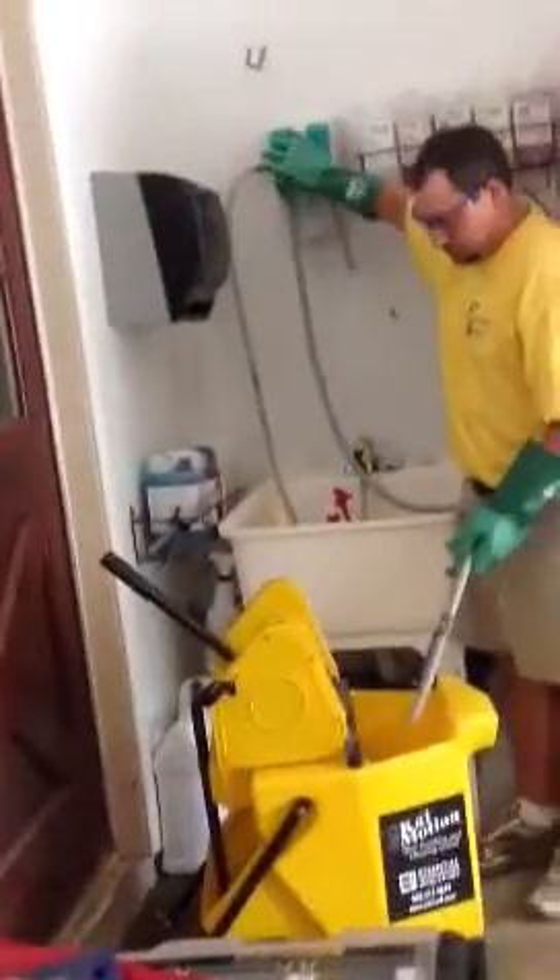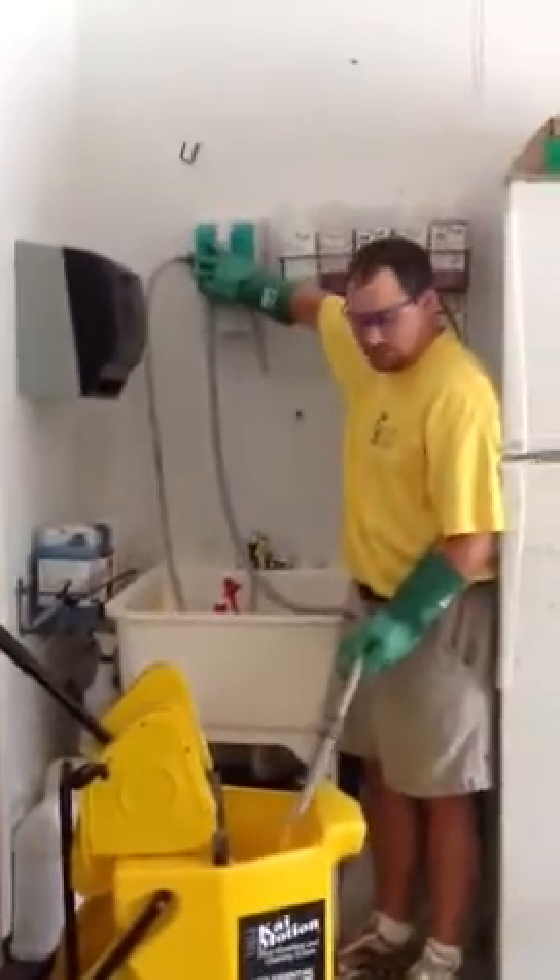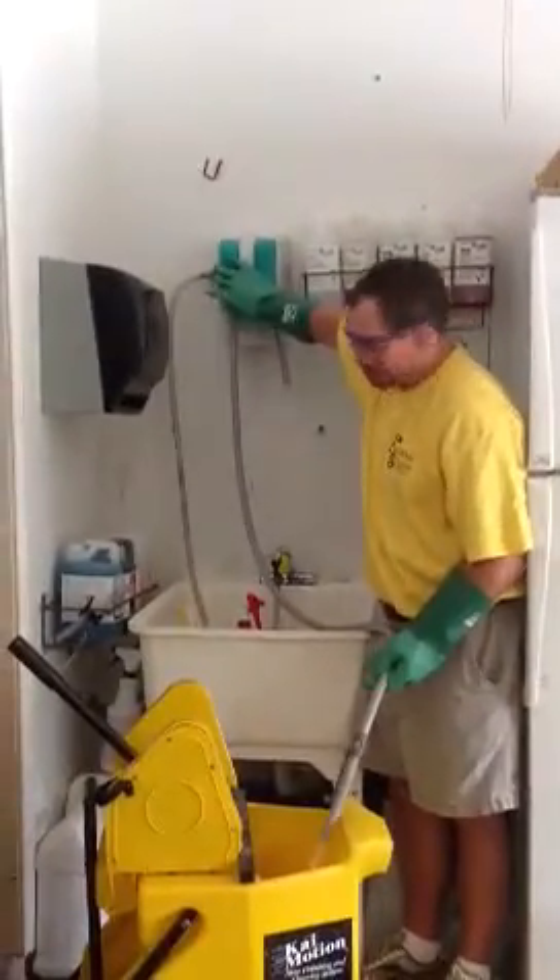When you want to fill up your bucket with just plain water, press the button and you can get water directly into your bucket.